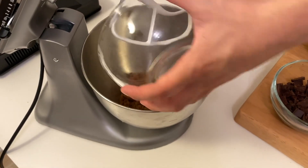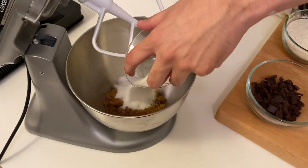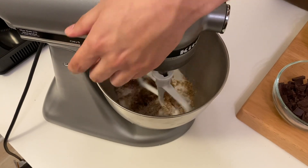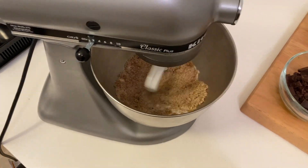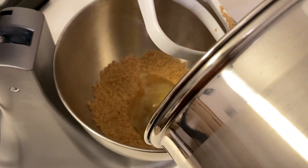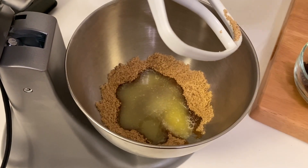Once my butter melted, I added my sugar and my brown sugar to the mixer bowl and let that mix together fully. Now that both my sugars are mixed together fully, that's when I add my melted butter into the mixer at a low speed for about half a minute, which then I added my egg and egg yolk.